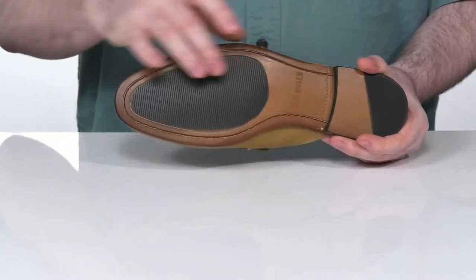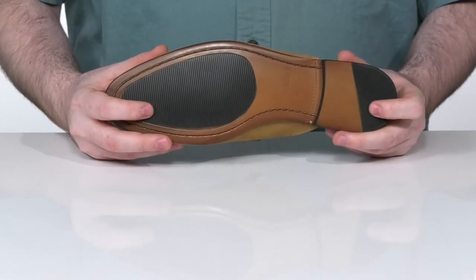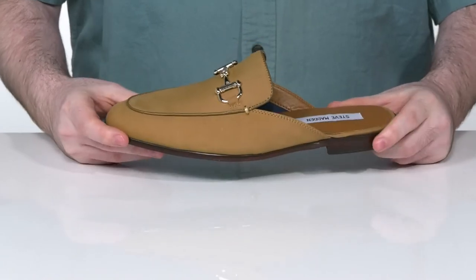This all sits on top of a leather and rubber mix outsole to give you some extra traction, with a stacked heel design there in the back for better height.